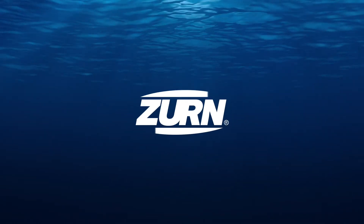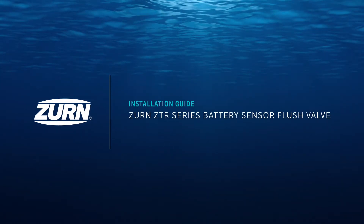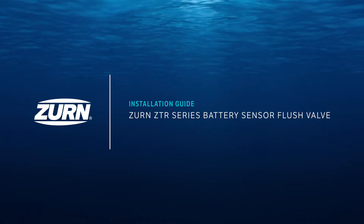This video covers the steps for installing and registering your battery-powered connected flush valve. Let's dive right in.